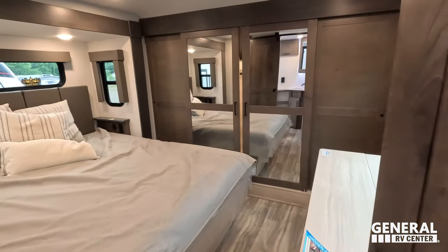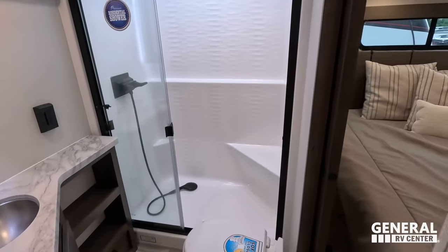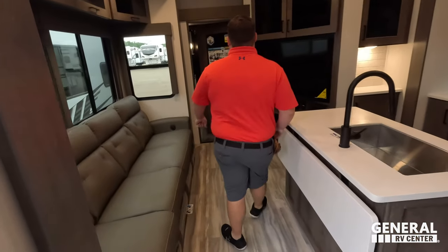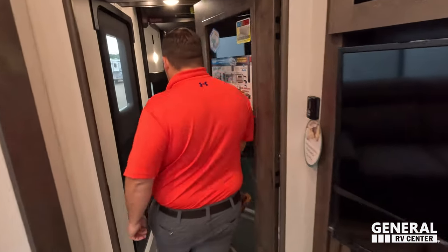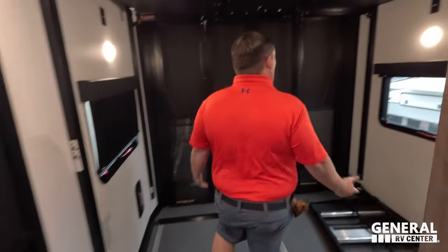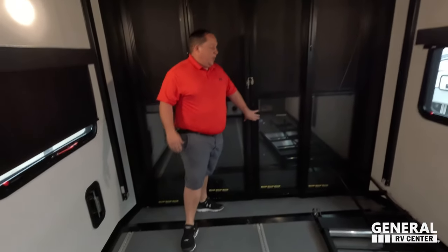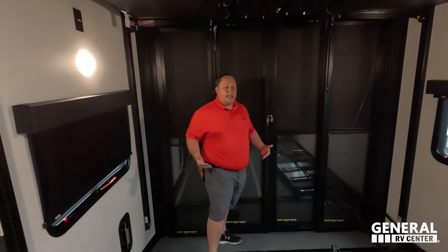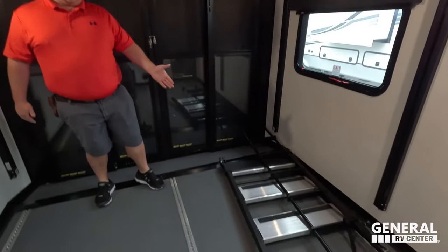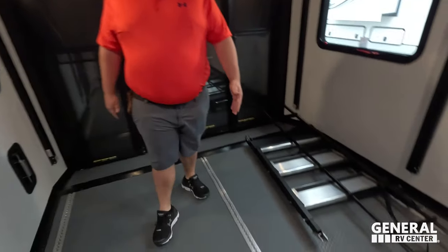Starting up front you have the bedroom and bathroom right next to it. Coming down you have the living area and kitchen, and all the way in the back is the garage. Look at this garage area — these doors open up, the ramp door makes a patio, you've got your patio rails, and you can put solid steps on your patio rails. 11-foot garage.